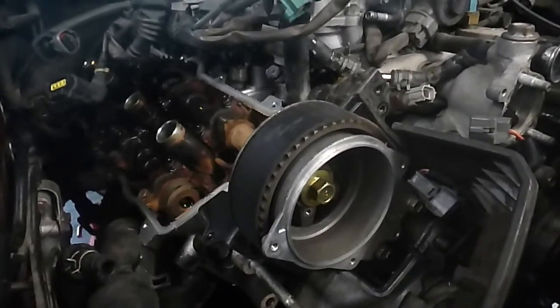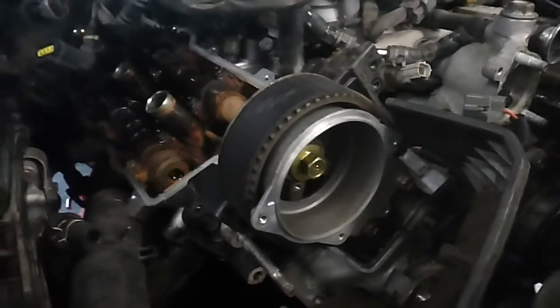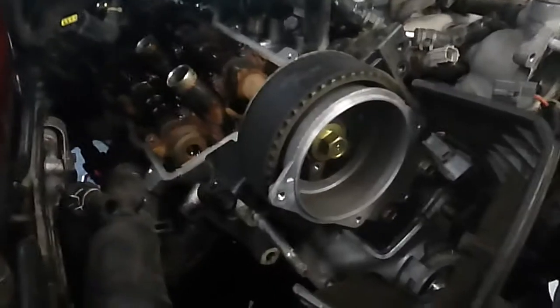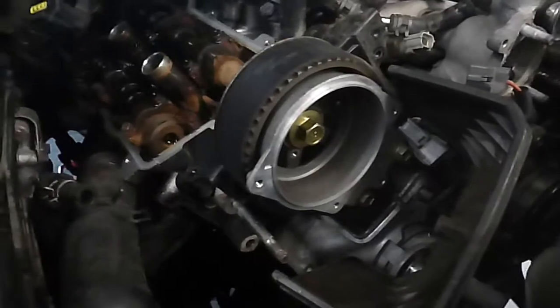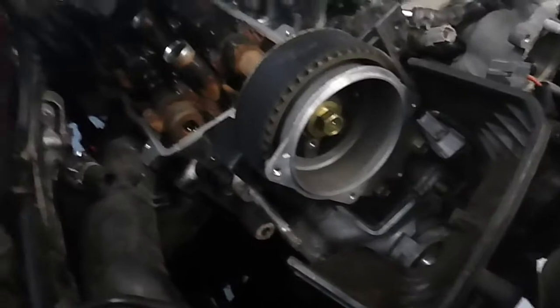Good morning everyone. I'm working on a 92 LS400 with ZFE. This car recently had a cam belt done by someone else. I'm pulling it apart because the cam sensor wire was rubbing on the accessory belt, which was a bit of a problem. I've also done an exhaust manifold and a few other bits and pieces.